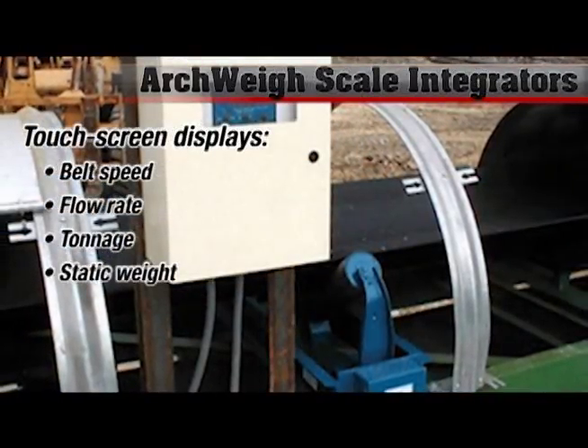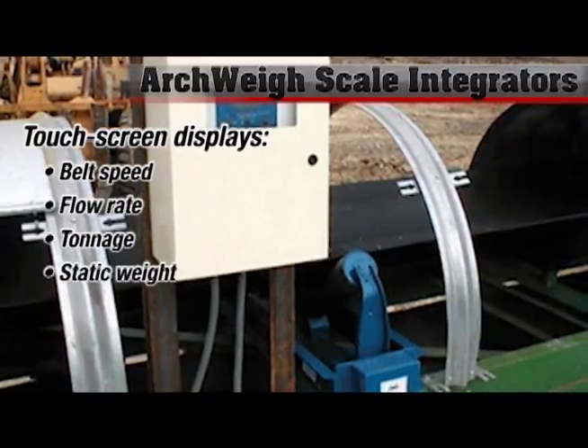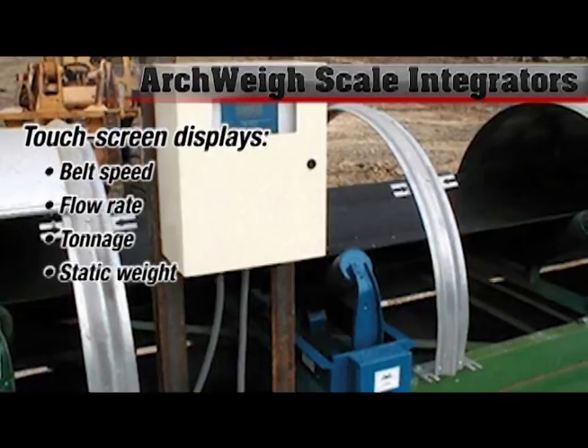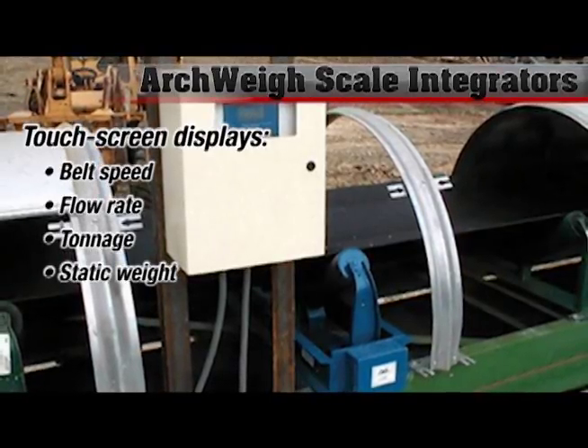Integrators are touch screen driven and all in clear text. A standard configuration will show belt speed, it will show rate, it will show totalized tonnage, and it will show cumulative static weight.